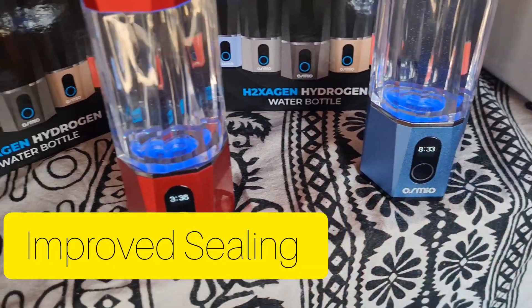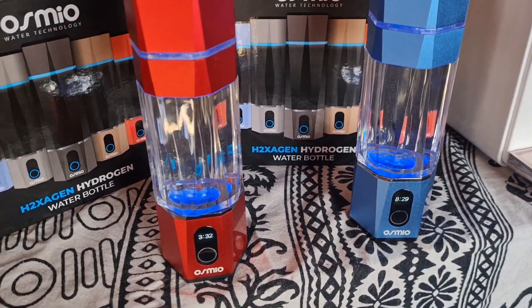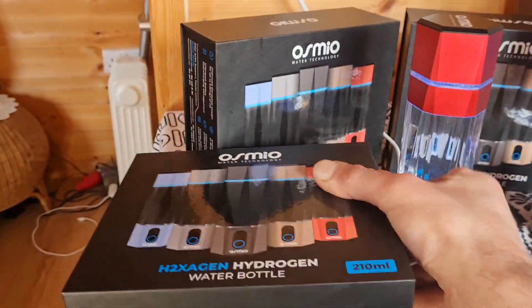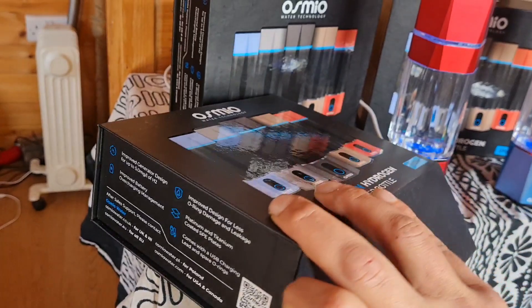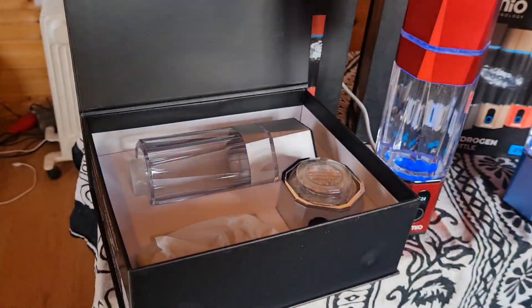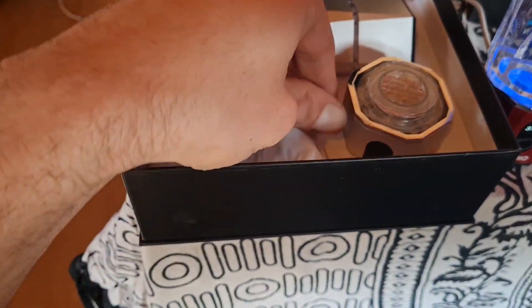There are also a few other improvements, like fewer leakages from places like the cap area, and improved O-ring design. Looking at the box itself — if I open one — you have a nice gift box, which is great for retail stores or just giving a gift to someone. It has a magnetic lid.